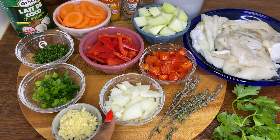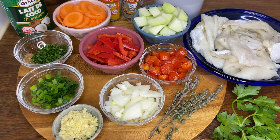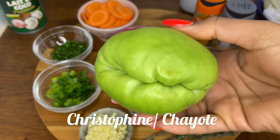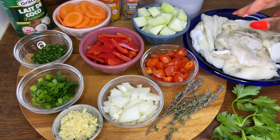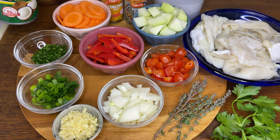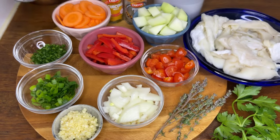Sliced carrots, diced christophine — for those of you who don't know christophine, this is what it looks like. Chopped red bell peppers, diced cherry tomatoes, some fresh thyme. We'll be using some turmeric powder and some black pepper.